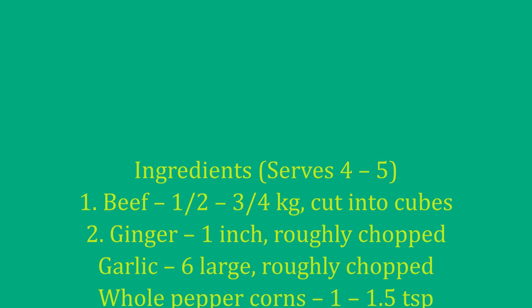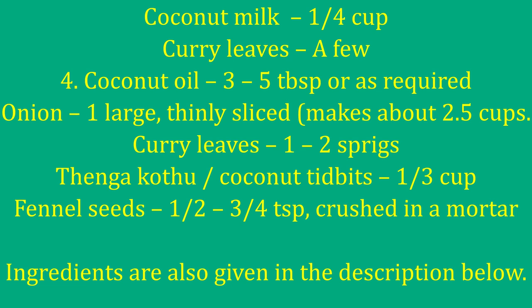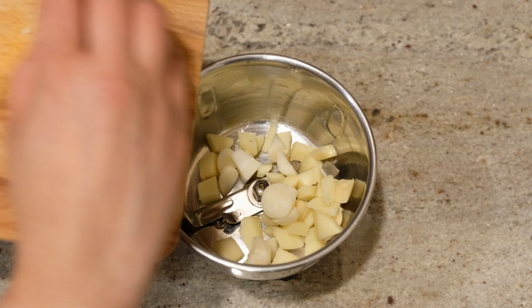These are the ingredients. I will use 1-3 kg beef. You can add a masala paste. You can also add some masala paste into the ingredients. I will mix your pasta.